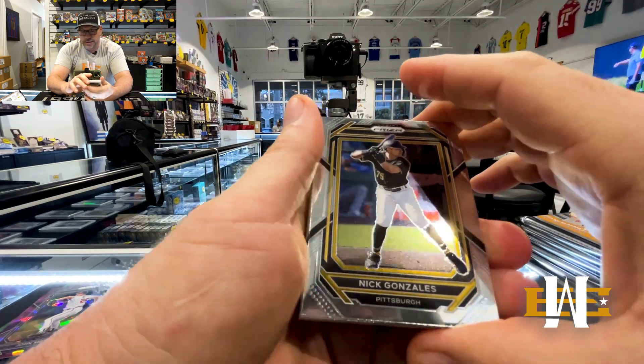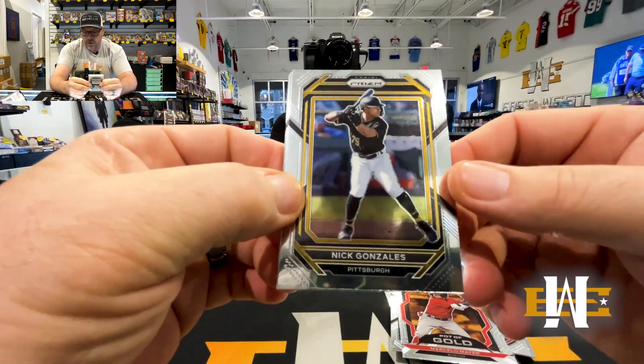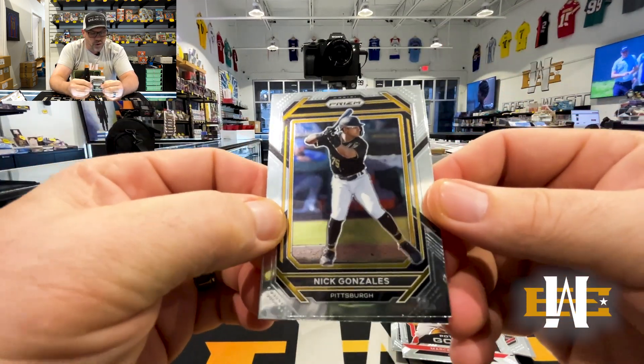Got Marcello Mayer. John Smoltz on the purple cracked ice and a Babe Ruth purple crack — very, very nice. Looks like we got one of the hot boxes. Purple ice are hot boxes — we should get one of those in every pack. We picked a good box.